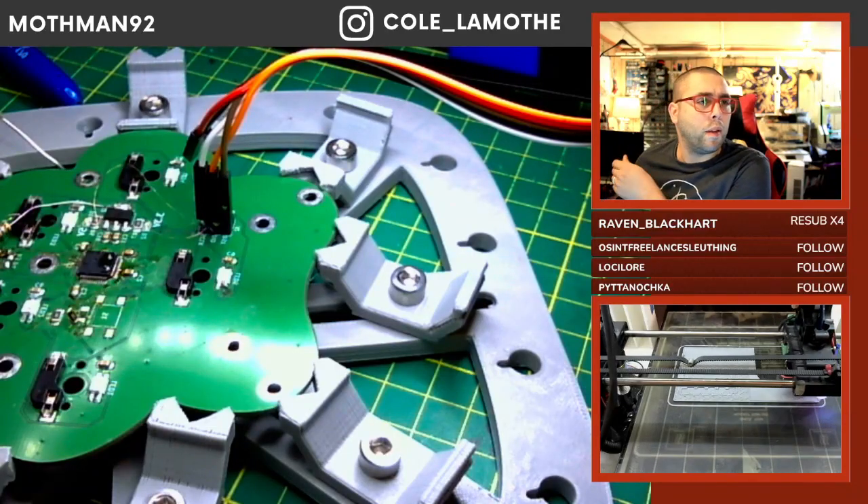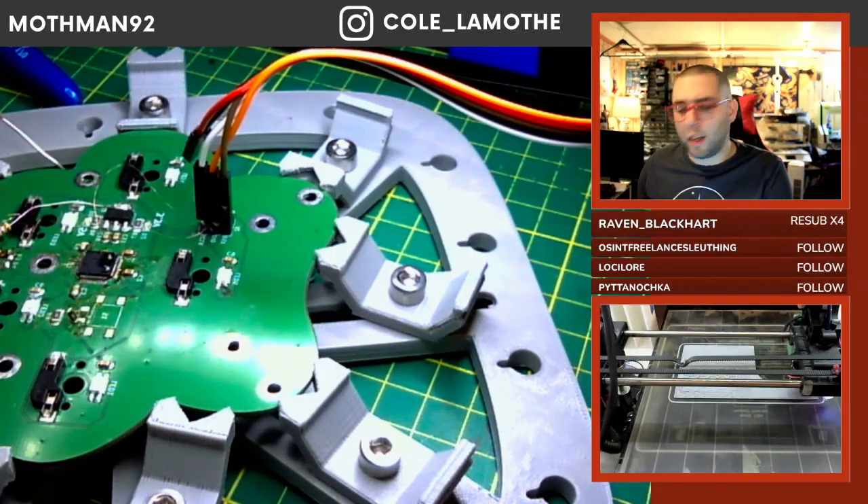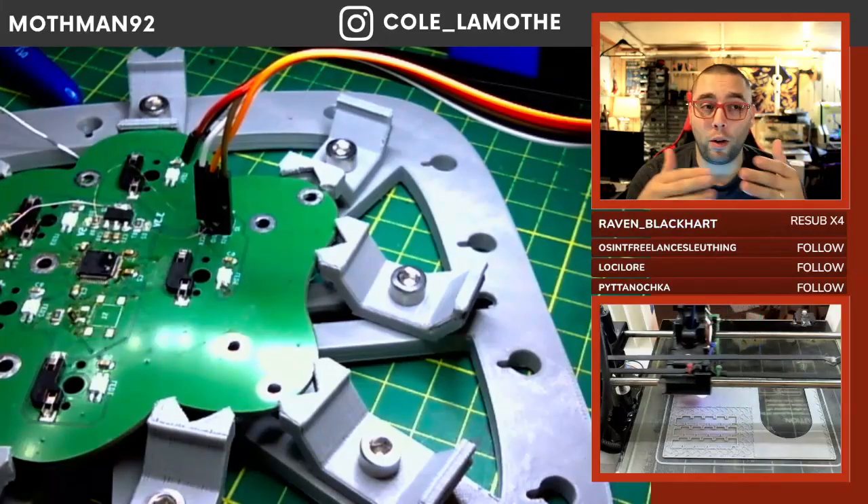Did I miss a question? You end up with really weird wonky-looking edges.